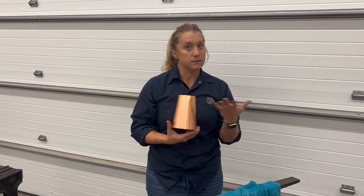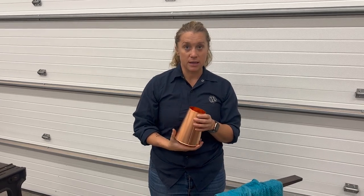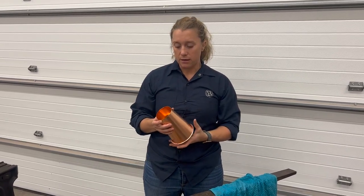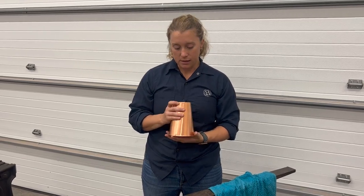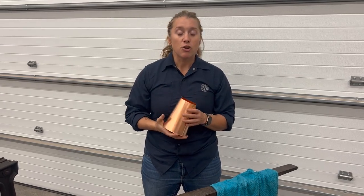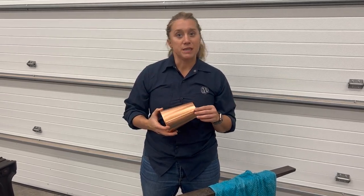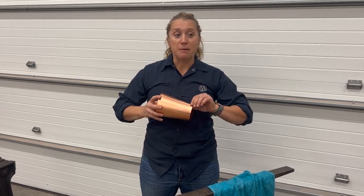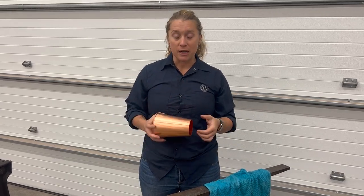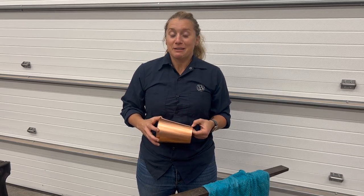There it is - two crimp seams, two different ways, all on the same piece. These are the traditional 1700s methods that were used into the 1800s, and they were used on everything copper and tin. If you have any questions or thoughts, leave a comment, please subscribe, like, and share. Find me on Facebook and Instagram at House Copper, find Copper Iron and Clay, and I look forward to hearing what you think. See you next time!